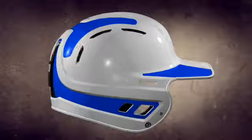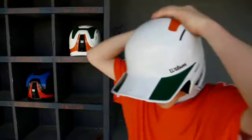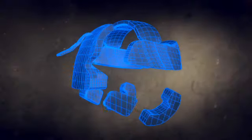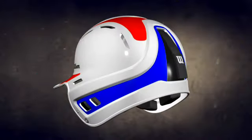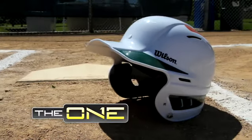Constructed of durable, lightweight ABS plastic, its shape is scientifically designed to disperse the force of impact for maximum protection. These features create an integrated system designed to withstand a season that extends deep into the playoffs and beyond. Step up to the ONE from Wilson.